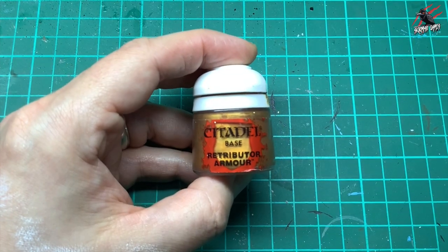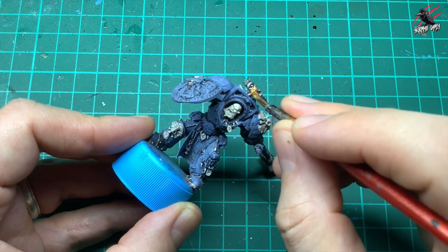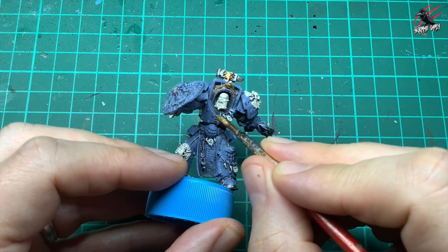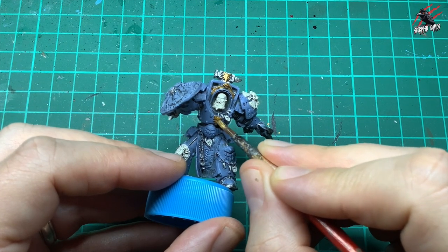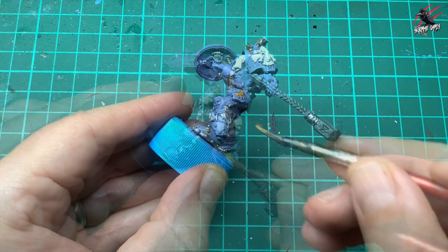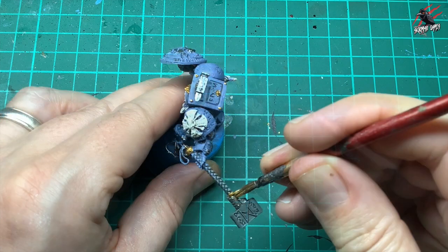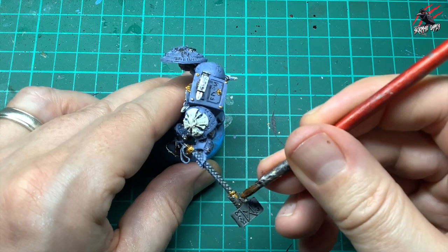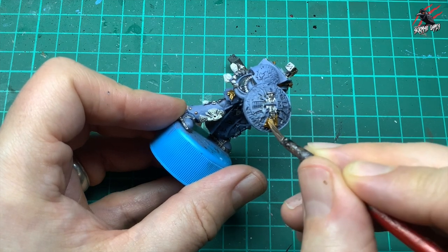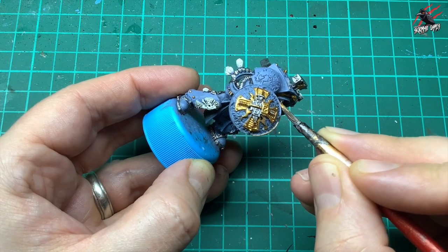Then I took some base paint Retributor Armour for all the gold areas. The wolf head is going to be a nice gold colour, contrasting against the silver anvil. Also the wolf on the front of the chest plate, one on the side, a little bit at the base and top of the hammer. On the shield I want gold, silver, and a frost effect we'll do later, plus gold all around the rim of the shield.